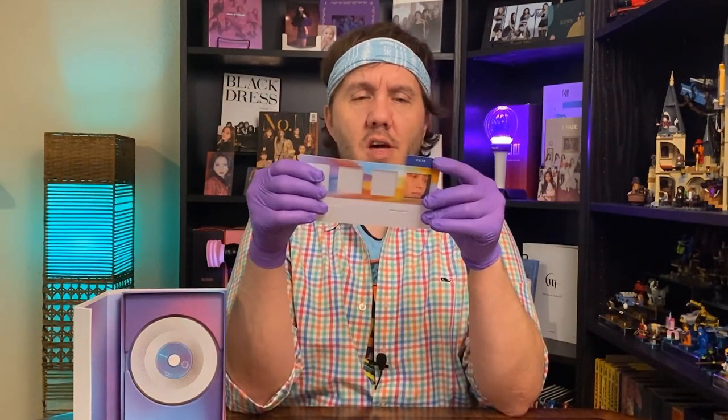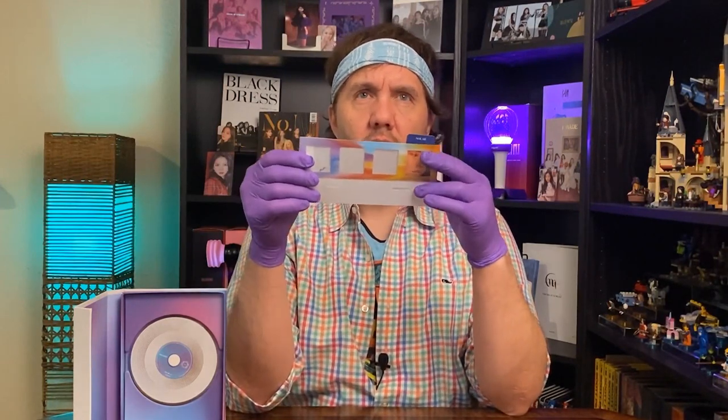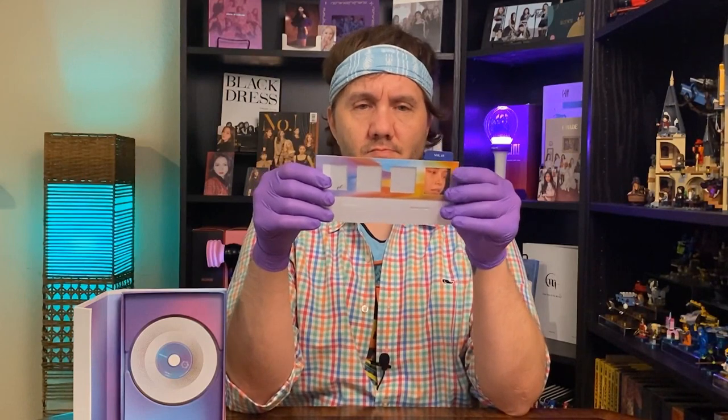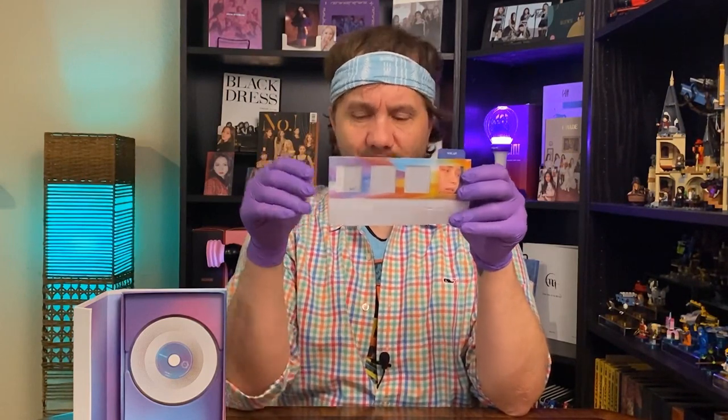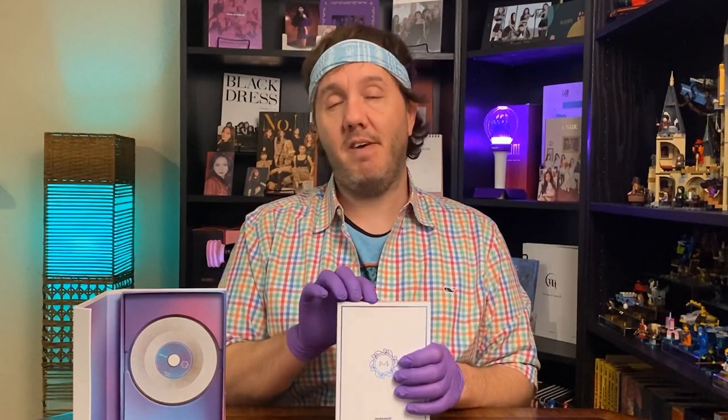So this is the blue one, and I assume there's also white, red, and yellow — and each season comes with one of those. These are fun little giveaways. I'm really excited that I got the Hwasa photo card — that makes me really, really happy. This was honestly the first Mamamoo album that I really connected with. My Star is still probably my favorite Mamamoo song.